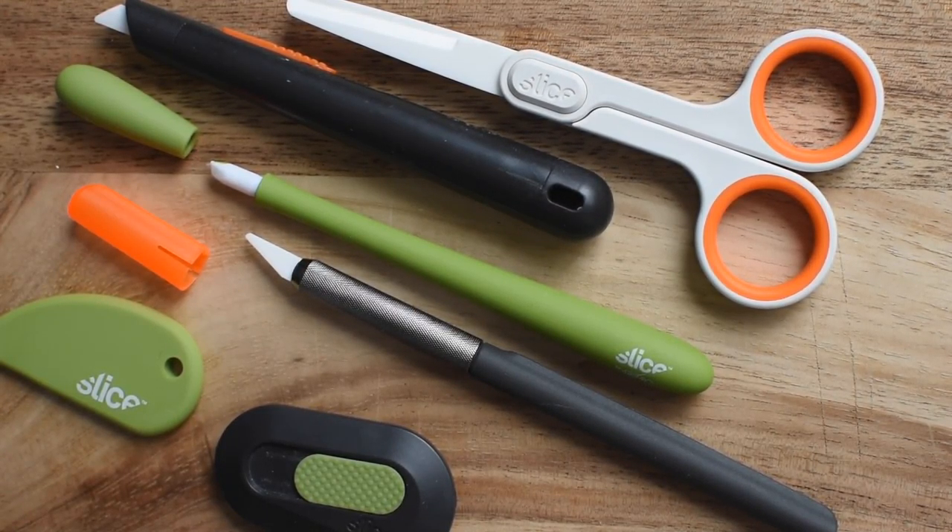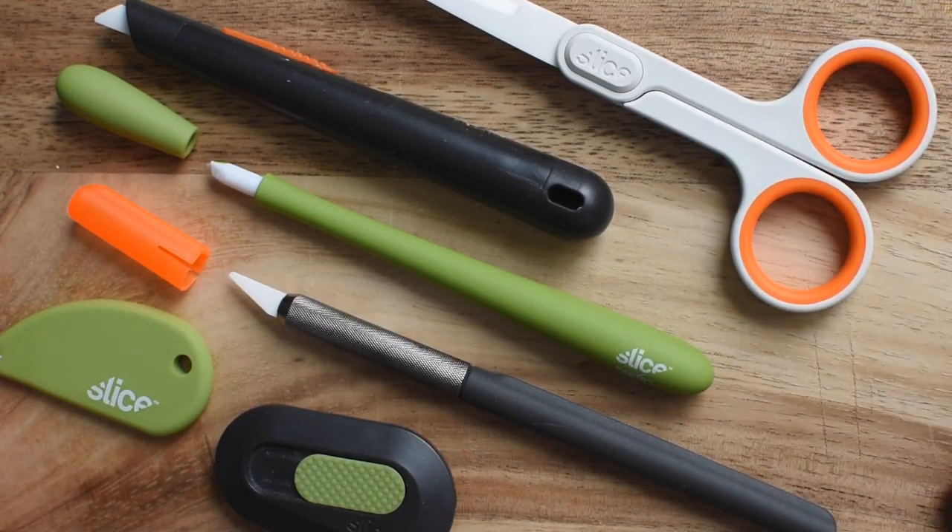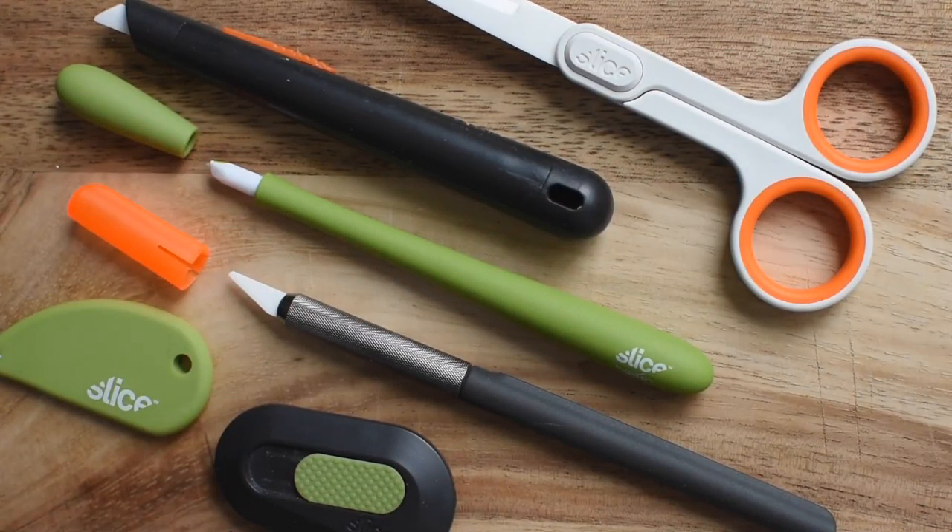Hey there, it's Melissa with MelissaEsplen.com, here to share with you a little bit about Slice products. They've sent me a few things from their line and I've been incredibly impressed. I'd love to walk you through these offerings and why they are so great for even young crafters.